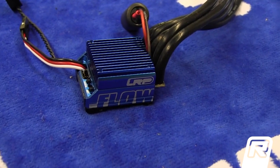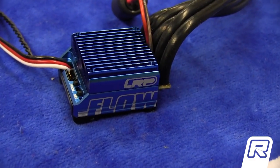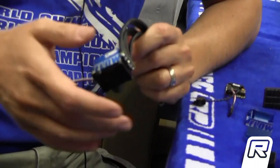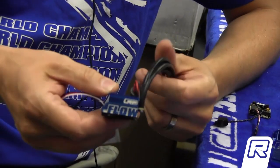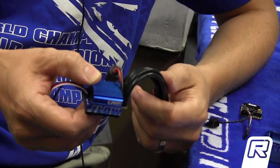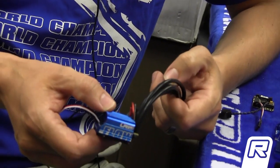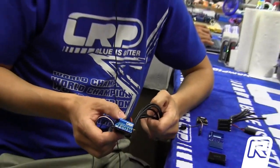I'd like to show you the latest LRP racing speed control that we have developed over the last month. It's called the Flow, as you can see on the aluminum heatsink. It's a brand new design. The footprint is the same as the old one, also where the wires exit is the same, but this is about where the similarities end. All the electronics — the hardware and the software — is brand new.